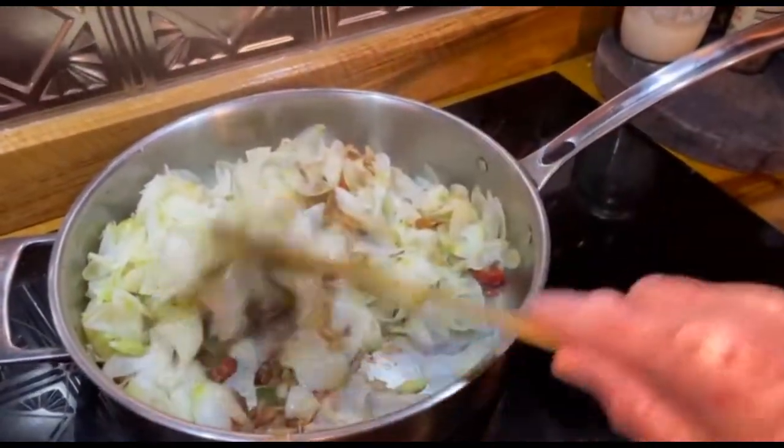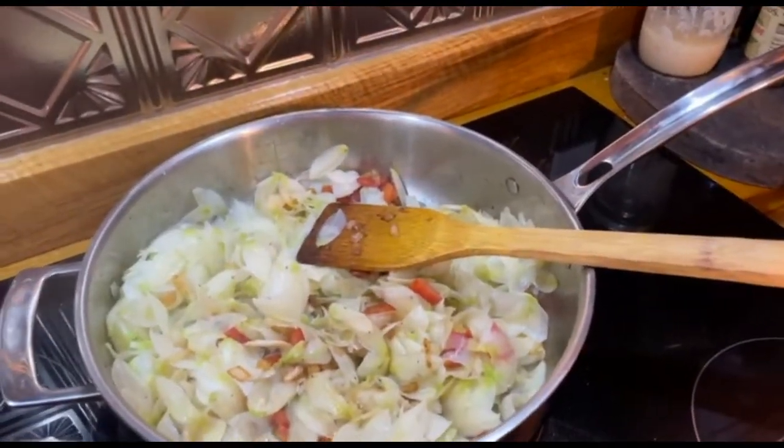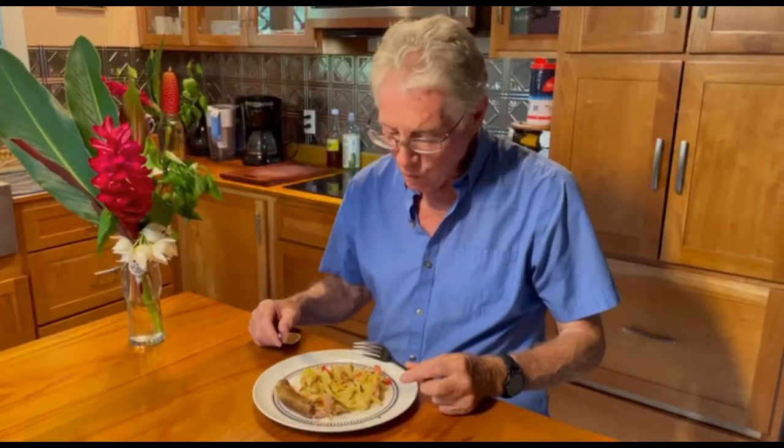I'm going to add the scrambled eggs. It really is good — I should serve this in my restaurant. It has a flavor of asparagus, which makes sense because it is part of the asparagus family, but also artichoke. Delicious — come and enjoy!